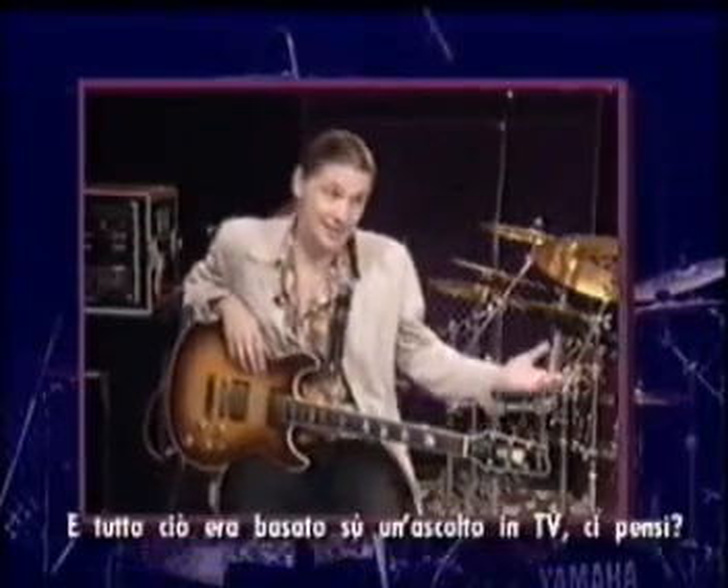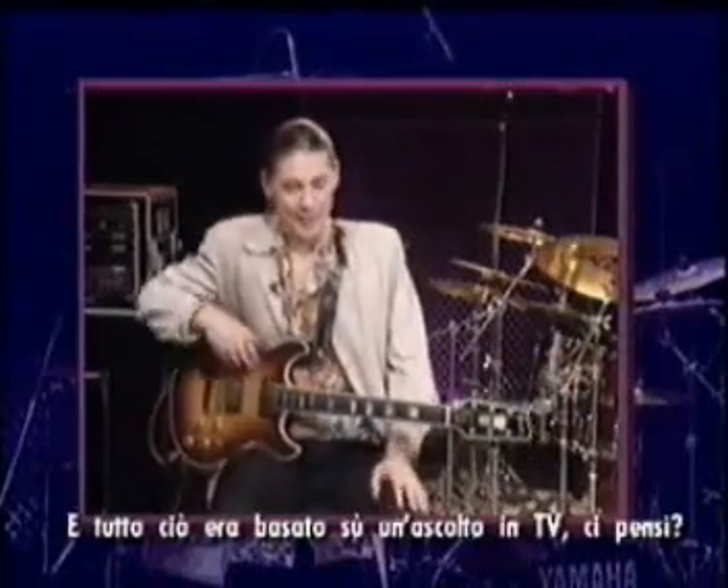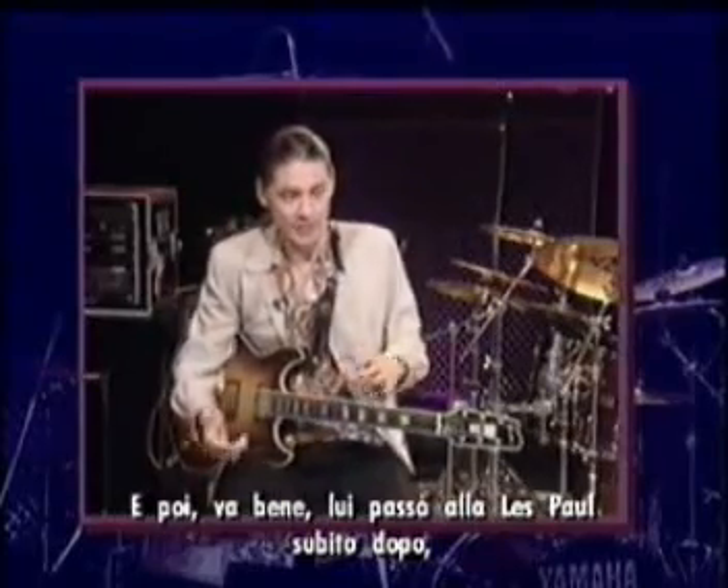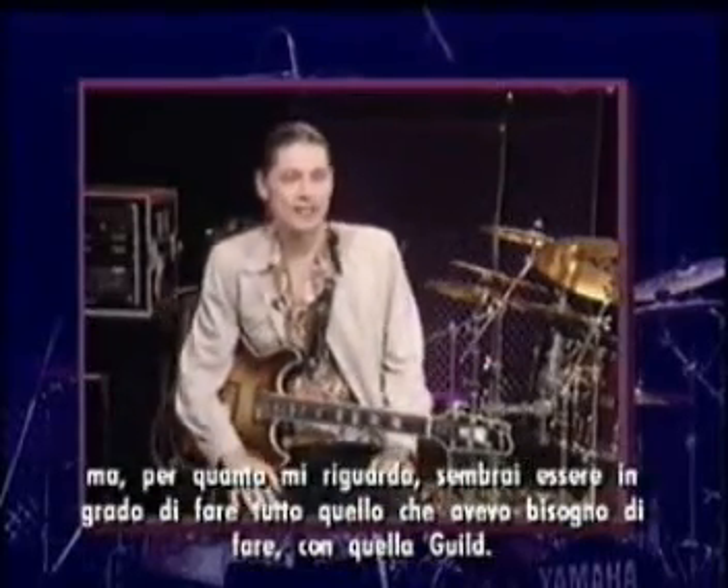That was based on a Tele, come to think of it. And then, of course, he went to the Les Paul pretty quickly thereafter.